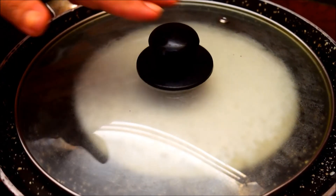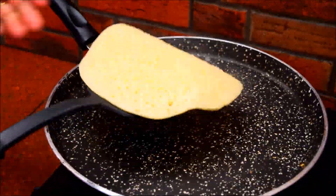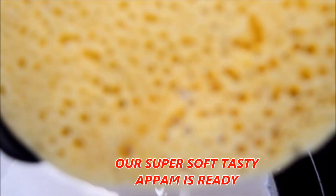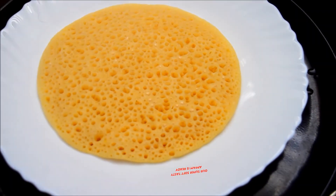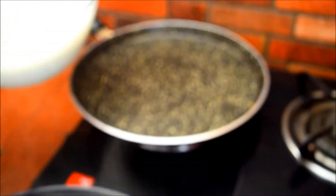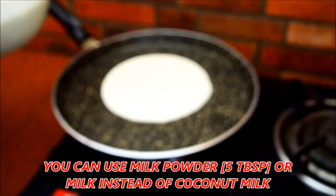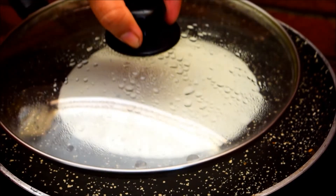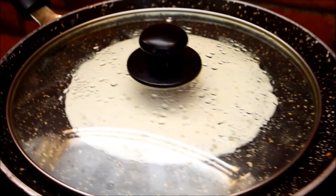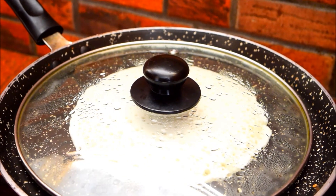We are ready for the flame. We will be ready in 2-3 minutes. The holes are ready for the plate. We will add 5 tablespoons of flour to the flour.